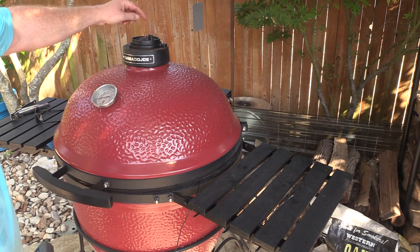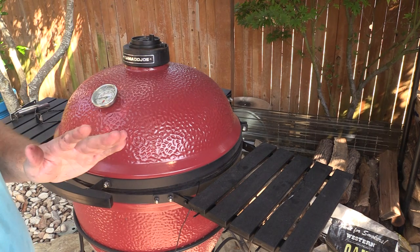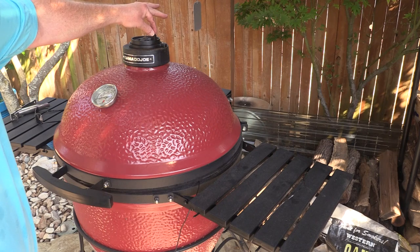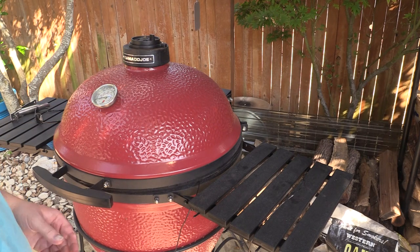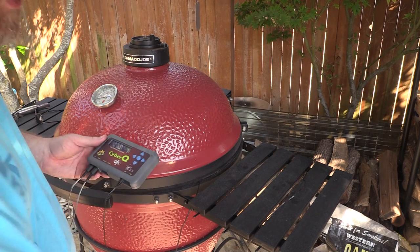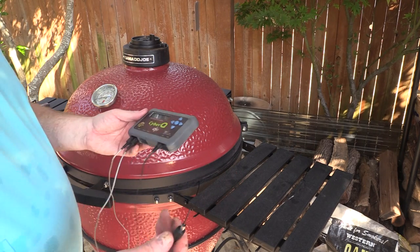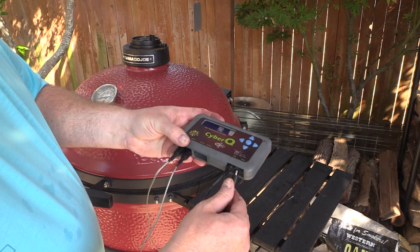The daisy wheel is fully open right now, but I'll probably crank it down to about halfway during the cook. We're still sitting around 200 degrees and I want this to help me get the temp up. So we're going to plug it in. You need electricity near where you're cooking. Let's go ahead and power it up and see what happens.